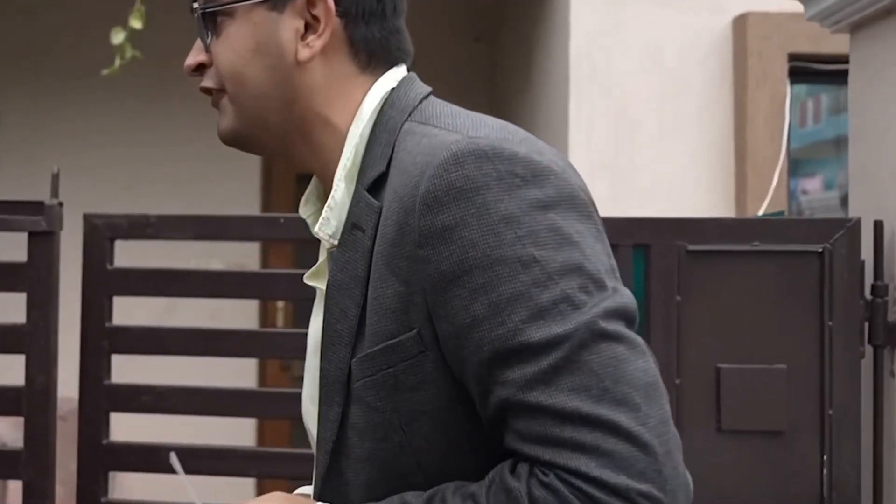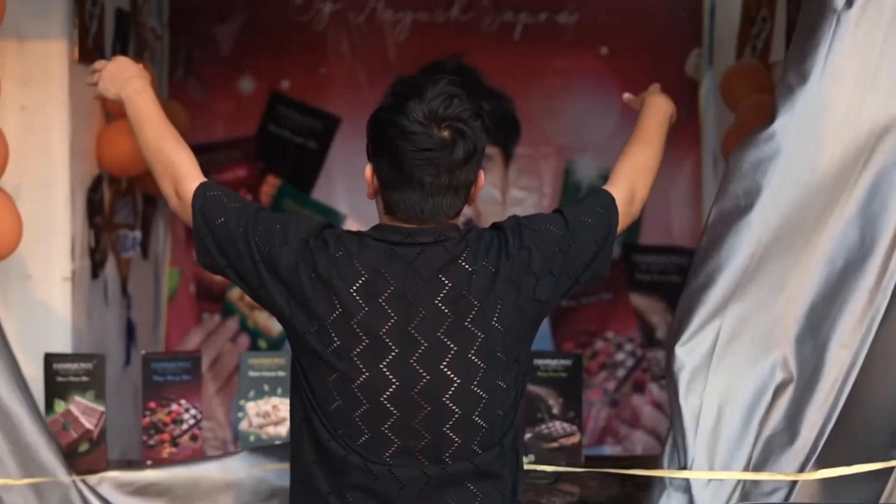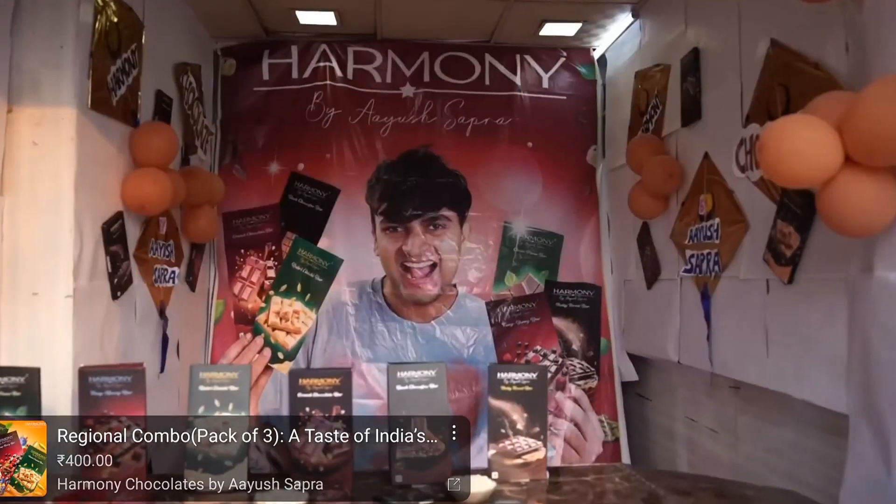I'm Ayush Sapra, the official food critic of India. Presenting you Harmony Chocolates by Ayush Sapra.